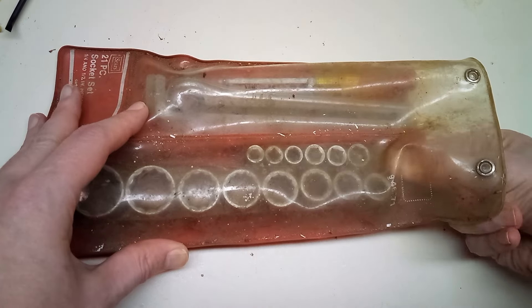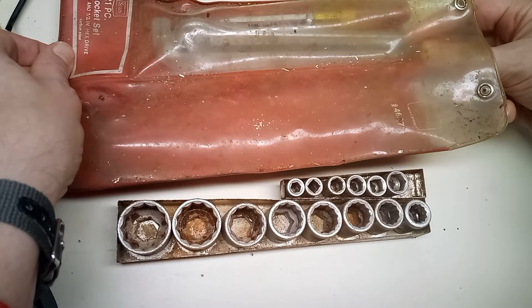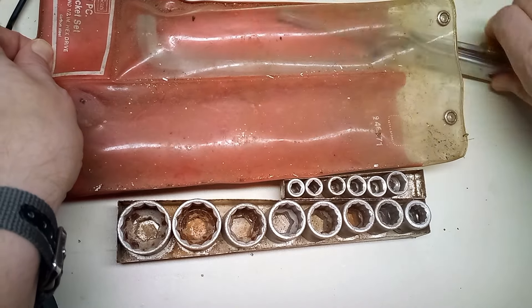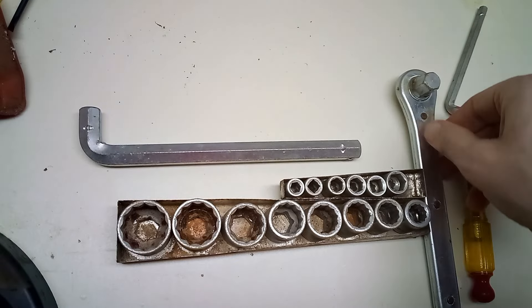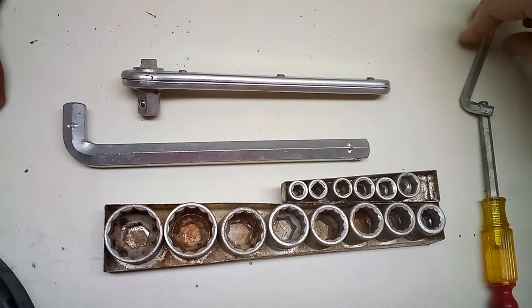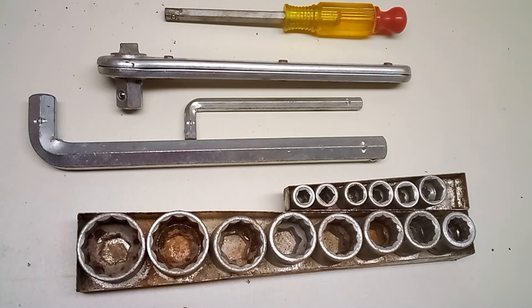Today we're going to look at one of the worst socket sets ever made. I found this underneath the spare tire in a junk car. This is a late 60s, early 70s era hex drive socket set from Sears.